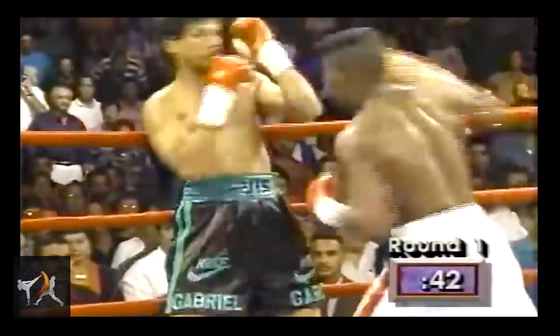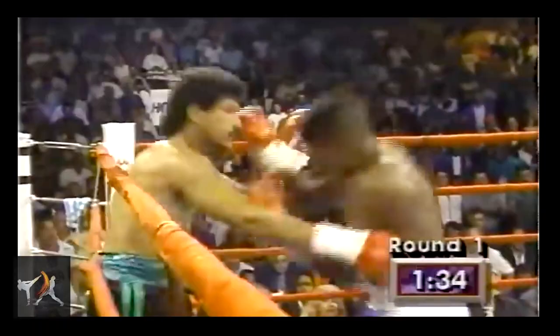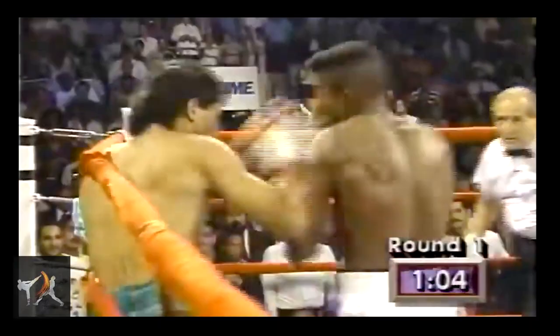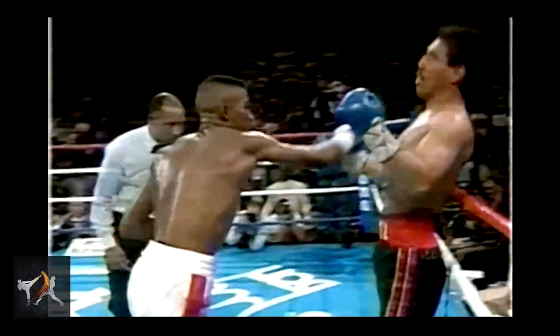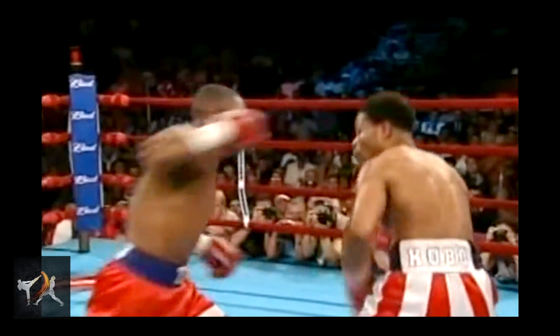Now let's take a break from punch selection and look at footwork. Trinidad had a major tendency to set up his hooks by stepping to the outside. This angle allowed him the power dynamics of a hook punch that took a path down the middle like a jab. This way, Trinidad's hook could split an opponent's guard. As an added bonus, his rear hand was better able to circumvent the opponent's guard from the side.